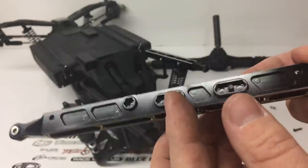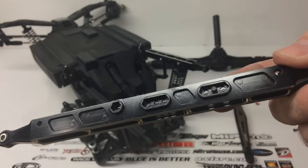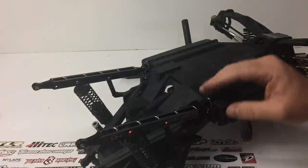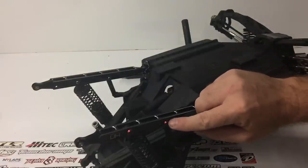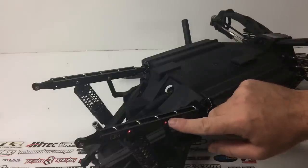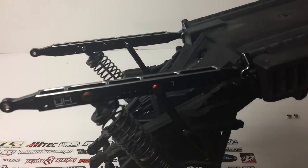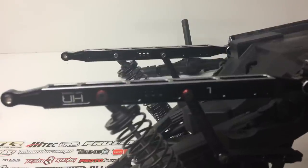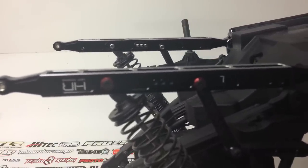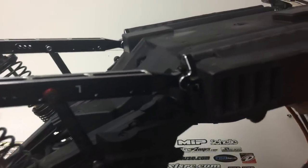I went ahead and got them installed using those little flanged washers on either side at the shock point and also the sway bar point. Everything mounted up great. So I'm going to go ahead and get the top truss mounted on there with the upper link mounts and I'll be ready to go on to the next portion.